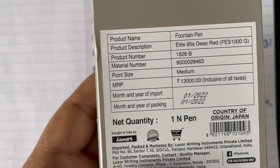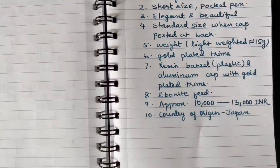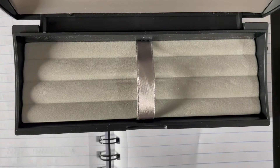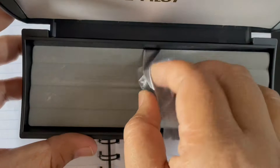I took it from Pen Points, New Delhi, India — I contacted them telephonically and ordered the fountain pen. This is the deep red color. Once you open the box, the pen will be wrapped in a plastic pouch. There is no cartridge included because the pen comes pre-installed with a converter.